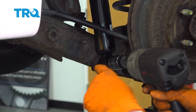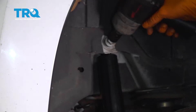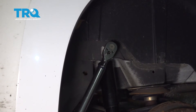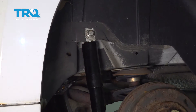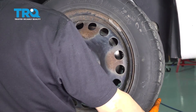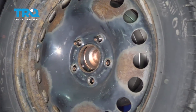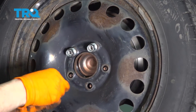Snug them up and then torque them — 92 foot-pounds on the bottom bolt and 66 foot-pounds on the top. Now let's do the bottom. Let's get the wheel back on. Start all five of your lug nuts, bottom them out, and torque them to 100 foot-pounds.